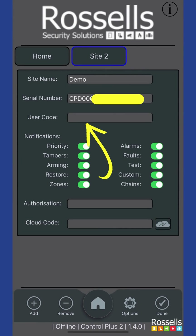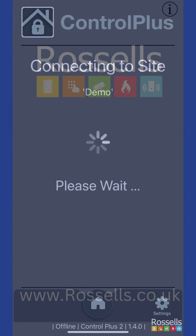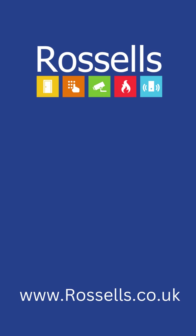The user code is the four to six digit pin code you use on the alarm keypad. Tap the done button in the bottom right-hand corner. Tap the new system you've just set up and in a few moments, you'll be viewing the live status of your system. View our other videos for further information on using your system.